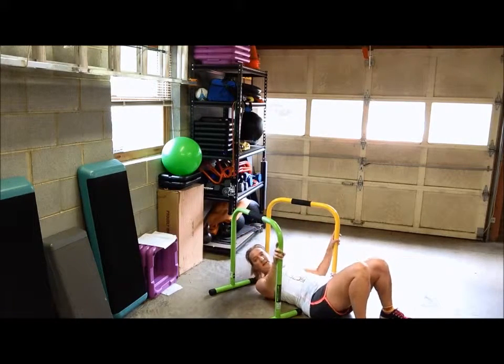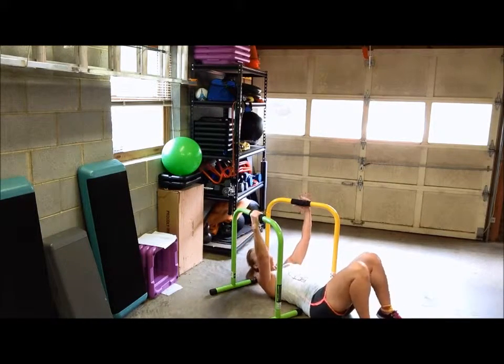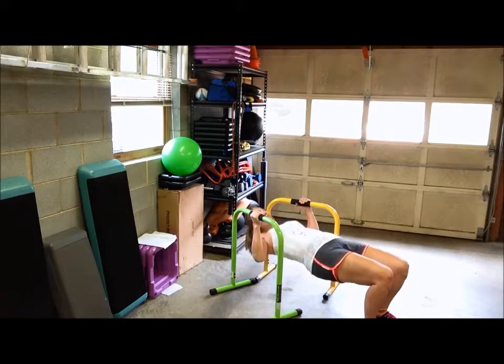Depending on your height and width, the bars are going to be wide or narrow, but you just want to make sure they're in a V position. So you grab the handles, elevate your rear, get your body straight, and you just pull yourself up.